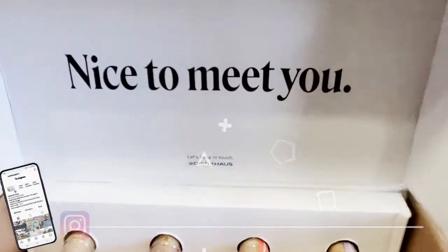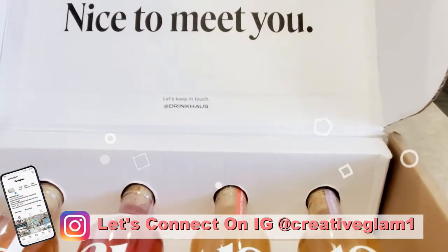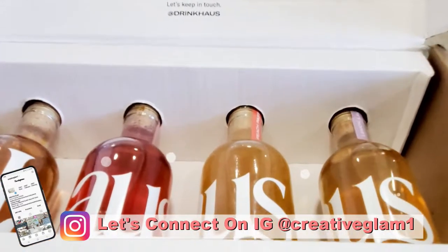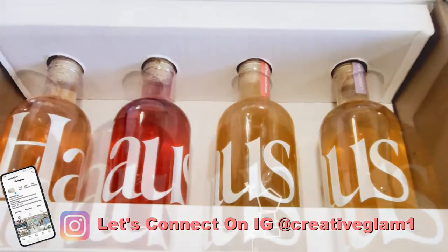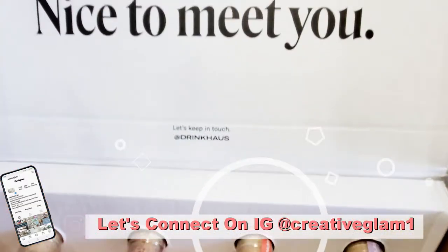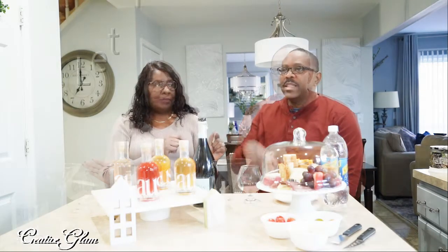Hey guys, let's connect on social media on Instagram and Pinterest at Creative Glam 1. I'm going to leave additional photos to this video over there. Stop by and check me out and make sure you follow. So now let's get into the aperitif tasting and review. Let the tasting begin.